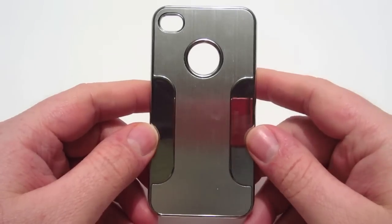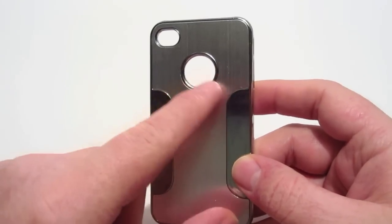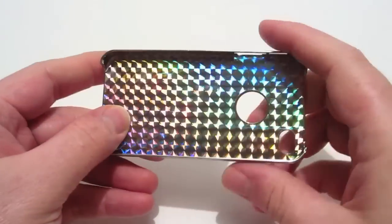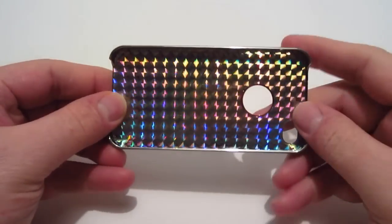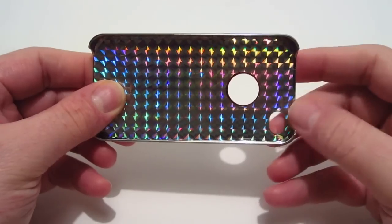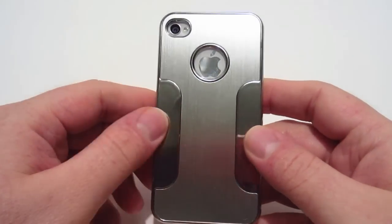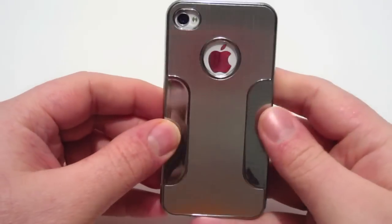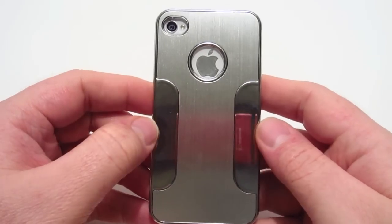The last case is a premium metal brushed aluminum chrome case. You have an opening on the back for your Apple logo and a generous opening for your camera and flash. There's a hologram effect on the inside, and you have openings on both sides for your 30-pin dock connector, speakers, sleep function, and earphone jack. Here's the iPhone in this case — it looks really nice. Connor did a really good job picking this one out, and out of all three cases, this is probably one of my favorites.